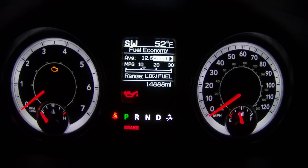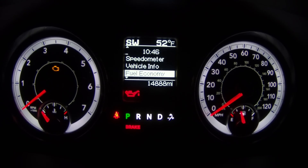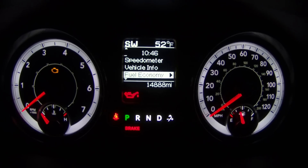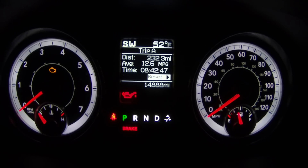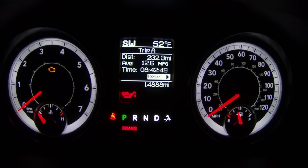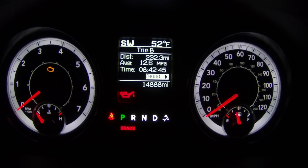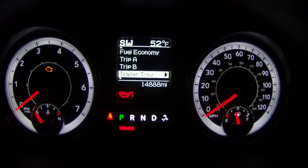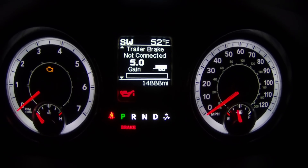Fuel economy is next — same thing, just gives you your fuel economy, nothing too exciting or advanced. Continuing down the list we get trip A, which just shows your distance and everything, which you can reset pretty easily, along with trip B, and your trailer tow settings. If you have something hooked up, it'll show you what your settings are.